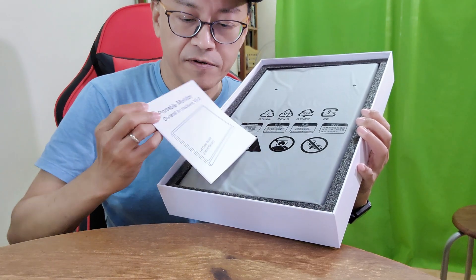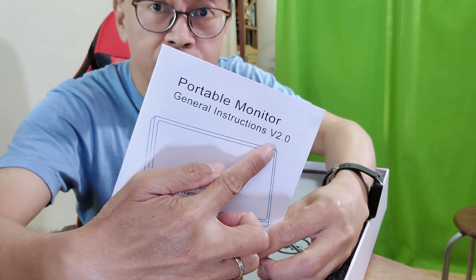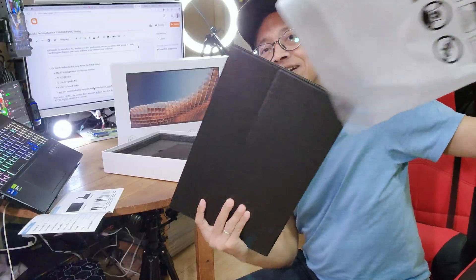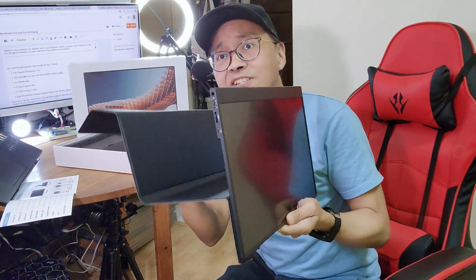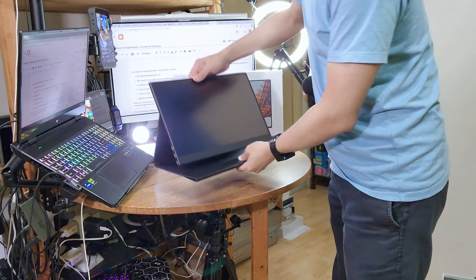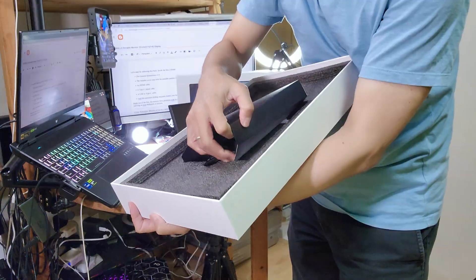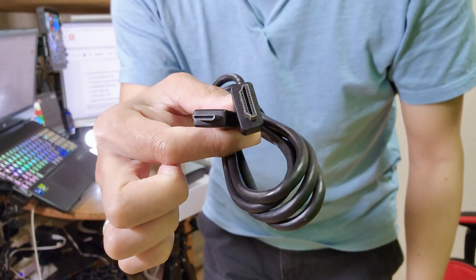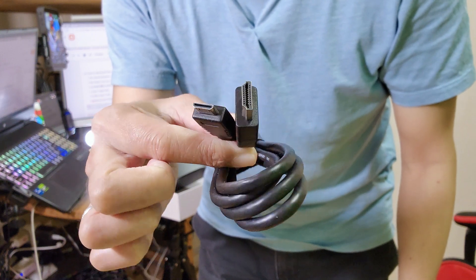Inside the box, I found the General Instructions version 2.0, the monitor cover case with the portable monitor inside. The cover also doubles up as a stand. Then we have an HDMI to mini HDMI cable.